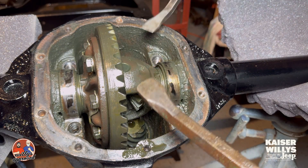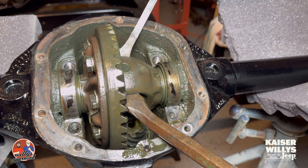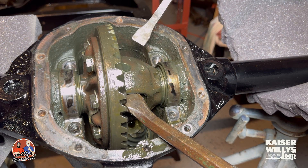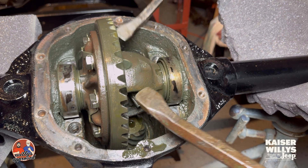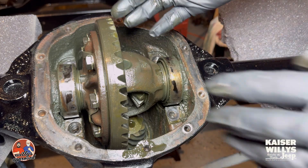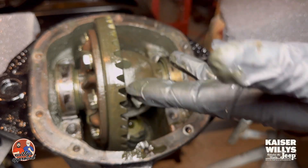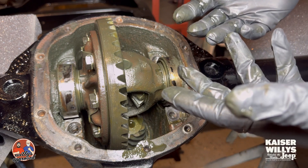We're just going to basically pop this guy straight up. You're just going to wedge it right here — you don't want to catch anything with the gears or anything inside the carrier, so just grab right here. Give it a little pop, and just like that the carrier's free. When you pull this out, these cups are just going to come off because they're not held on with anything.